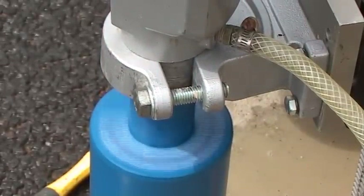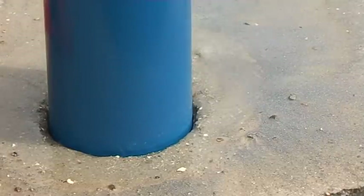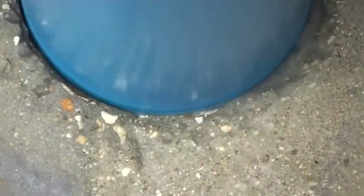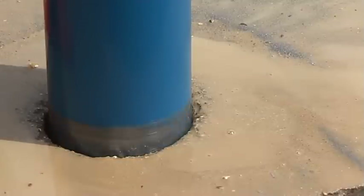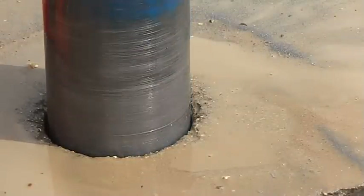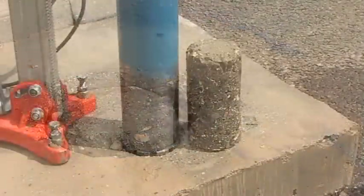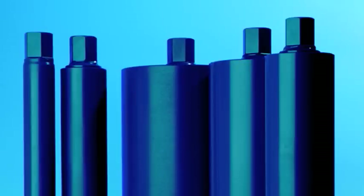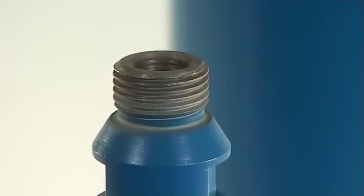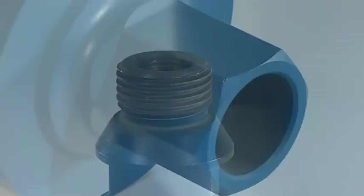PDP produce wet diamond cores in stock sizes ranging from 10mm to 500mm in diameter. Larger cores up to 1m in diameter are available to order. Standard effective length for smaller diameter cores is 300mm and 450mm for larger diameters, while special length cores up to 2m are available to order. PDP's wet core connections are the industry standard half-inch BSP and 1 and a quarter-inch UNC, so will fit all popular drive motors.